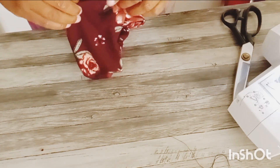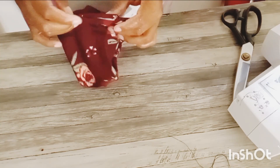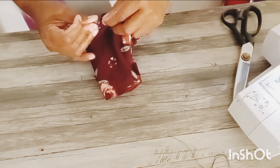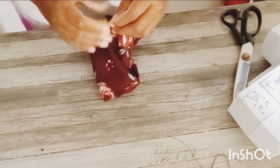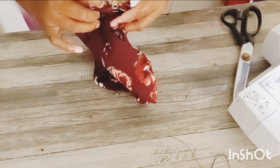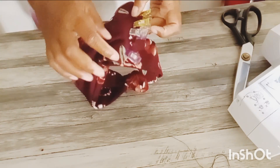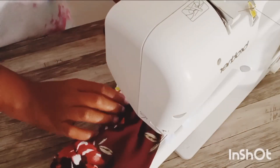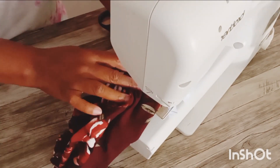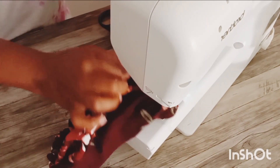So I turned my fabric right side back out, and as you can see, I still have this little opening that I have to close. I'm just going to clip it together — I'm going to fold everything in facing one another so I can get a good finish. I'm grabbing a few clips to put them in place, and then I'll just take it to my machine and stitch across it.